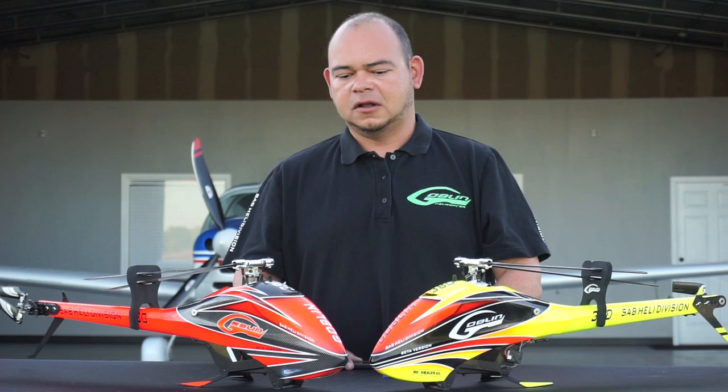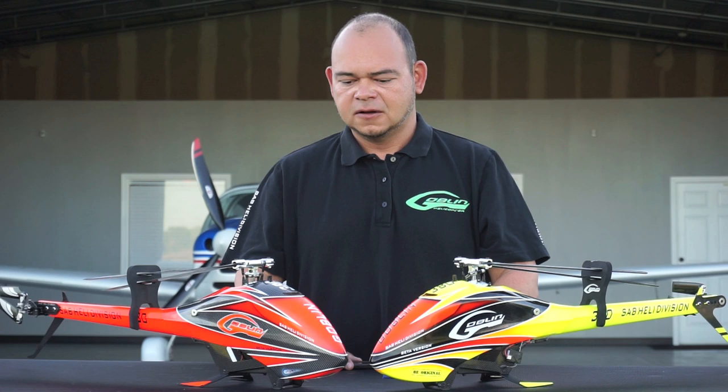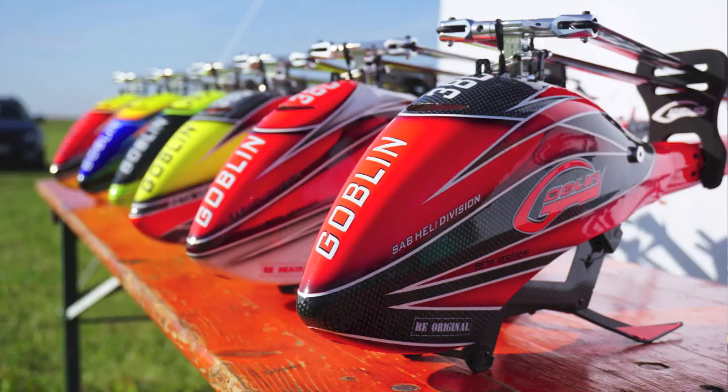As far as price, same situation — we're still trying to determine the best possible price we can give these machines, but it'll depend on a lot of different factors during production and so forth. Once again, once we have the price we will announce it. We will try to make this the most affordable Goblin ever.